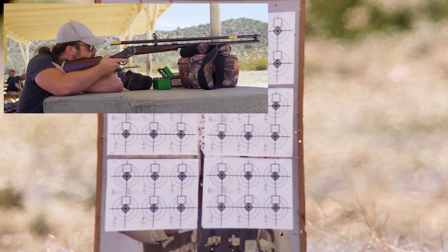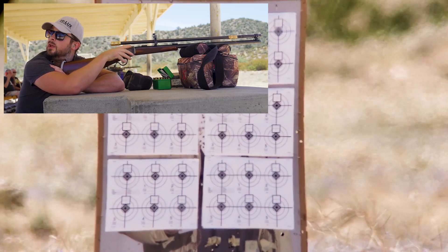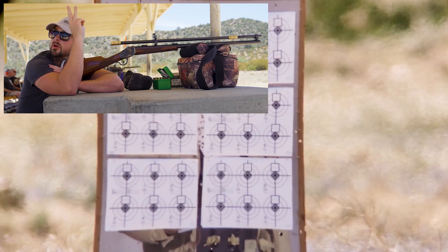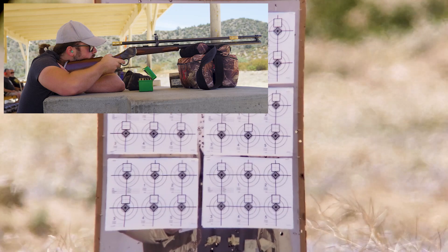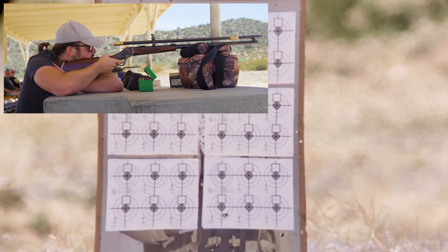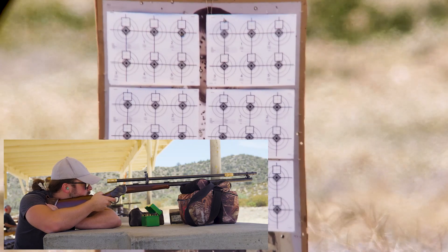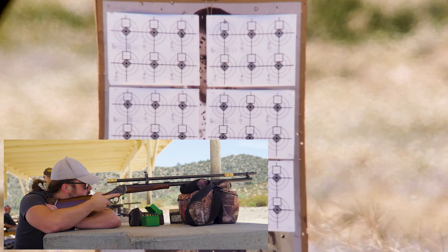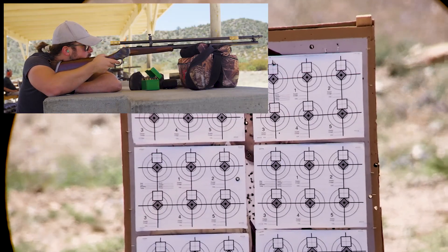Let's put some rounds out under this thing, see how the scope holds up, and hopefully ring some steel and have a little bit of fun with it. I'm going to go for the right column, finish target and leave — should be just about the center of the page. Target two on the top left sheet — bullseye on target two. Hit target two at about five o'clock.